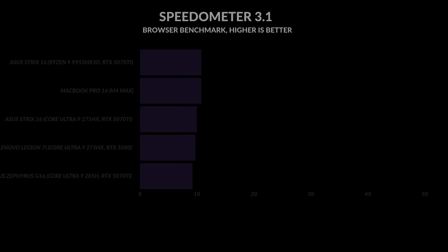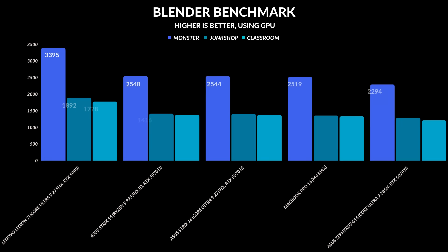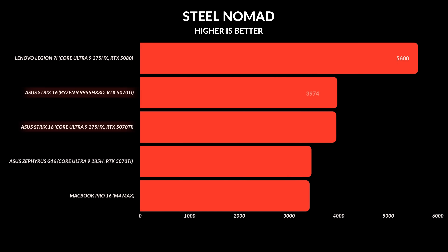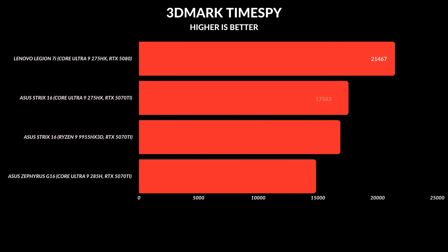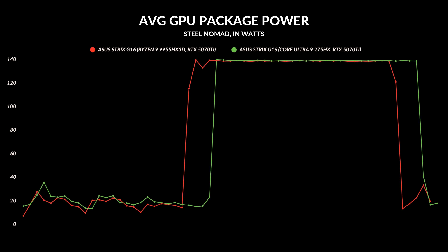The one area where the AMD version was noticeably faster was in Speedometer, which tests modern web applications loading in your browser — it was in fact very close to the MacBook Pro 16. Shifting over to the GPU, if you're using Blender these laptops are pretty much identical in performance. It's nice having 140 watts powering that RTX 5070 Ti, because you will see a difference compared to something like the Zephyrus G16, which is not running at 140 watts. That extra 30 watts makes a difference in every application tested.